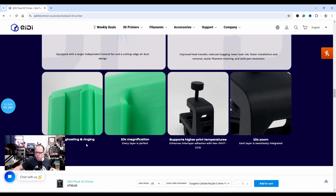There's some reduced ghosting and ringing — they show a 10x magnification to demonstrate how well the layer lines are looking on this printer. At 10x zoom, each layer is seamlessly integrated — I do need to agree, that looks very nice.